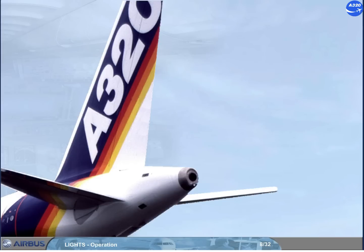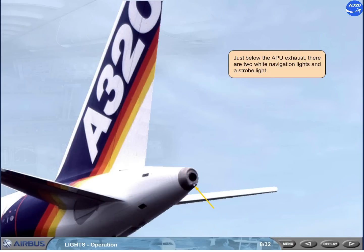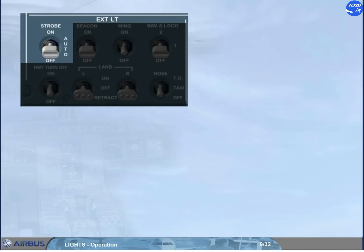Just below the APU exhaust, there are two white navigation lights and a strobe light. We shall now perform the cockpit preparation. The first lights to be set are the strobe lights. The strobe switch controls the operation of the three white strobe lights. It should be set to auto, and so the strobe lights will not come on as long as the main gear struts are compressed.